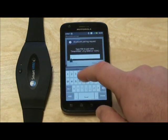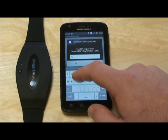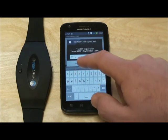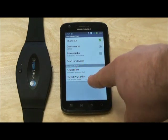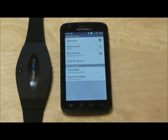Go ahead and enter that now, then hit OK. Now under Smart HRM, you will see it says it's paired, but not connected.